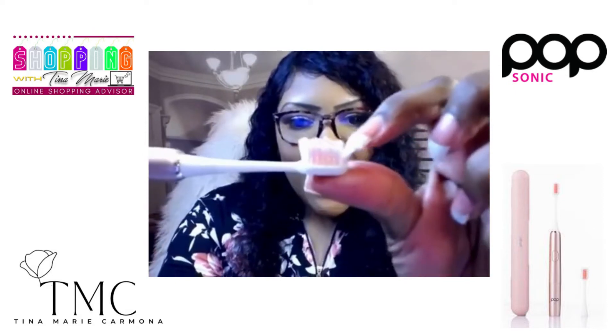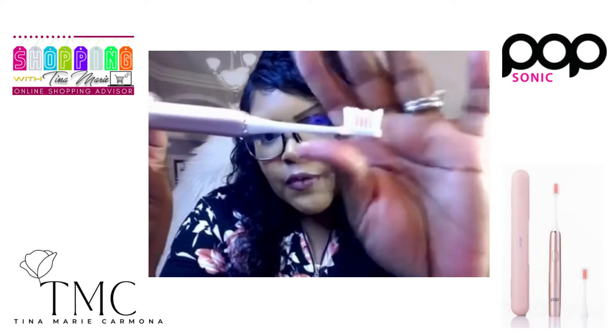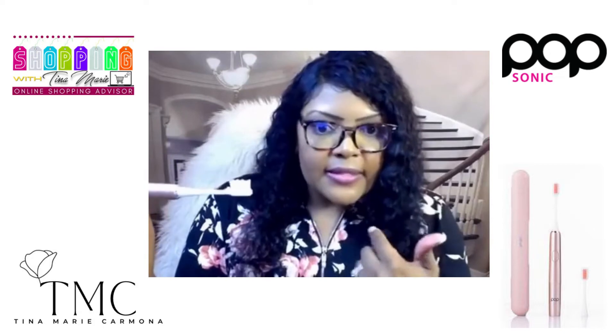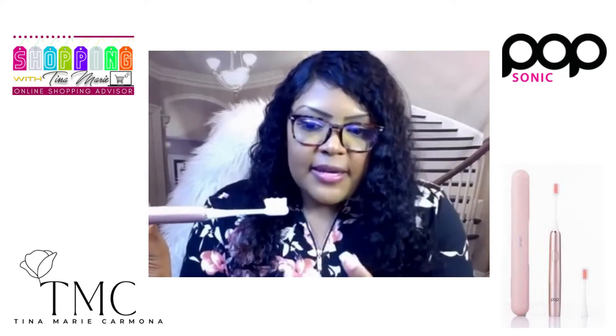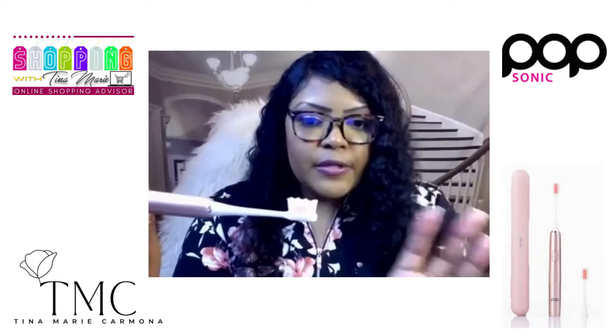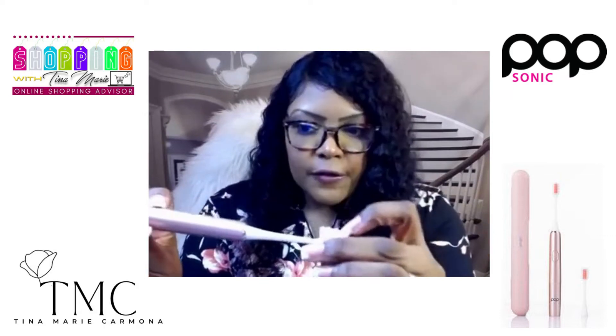Let me show you these bristles — I love these grooves. These grooves are so wonderful; they really get down in the cracks. It felt like I had flossed and brushed my teeth at the same time. It felt really like a professional cleaning. Great bristles — I love that it can get in the cracks and crevices of your teeth.